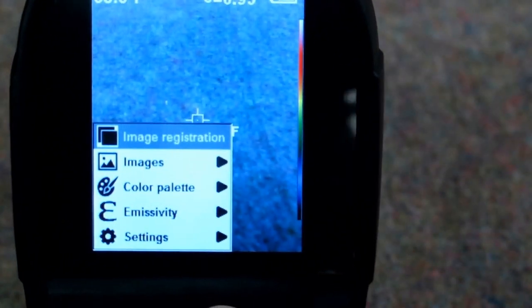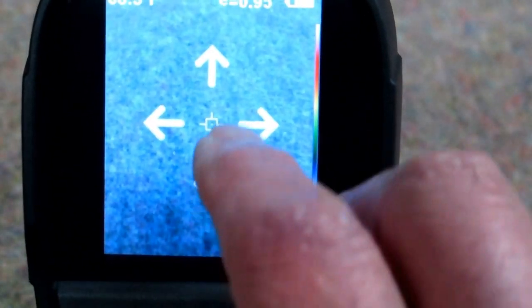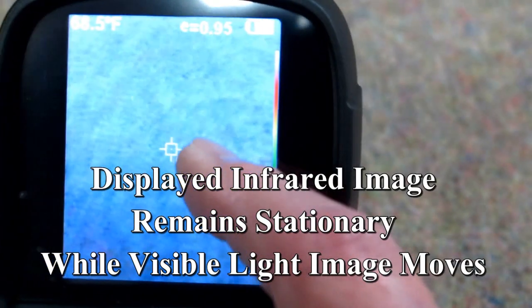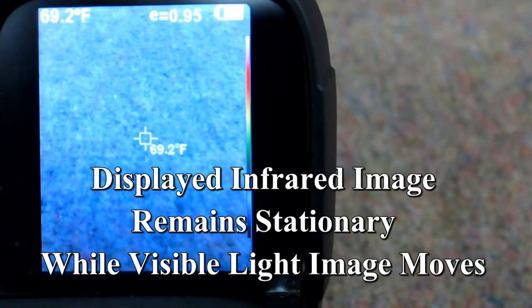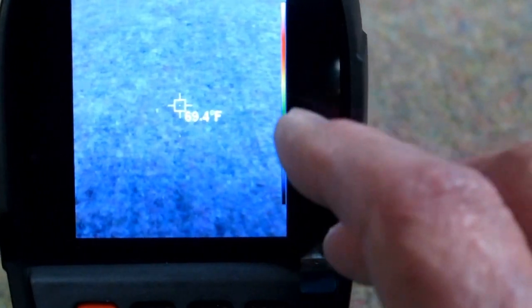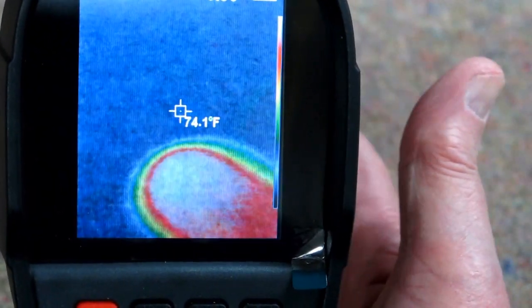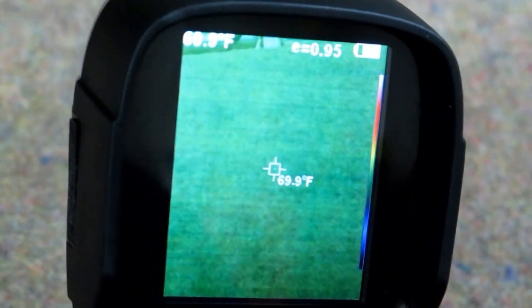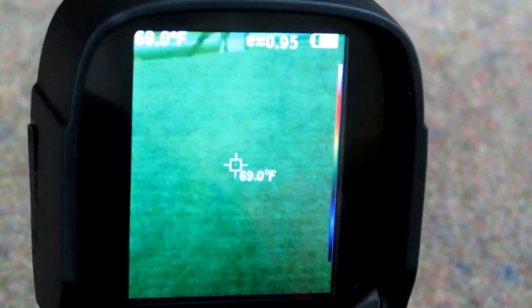For image registration, if I hit select, I get arrows indicating the direction I'm going to shift the overlay of the infrared image on top of the visible light image. Using the up and down buttons shifts the visible light image up and down — the infrared image is stationary. Using left or right shifts the visible light image left or right. By doing that, if I'm taking an image that is partially visible light with infrared overlaid, I can shift the two so one is just a little bit offset from the other, which may make it easier to identify what you're trying to show with the thermal image.